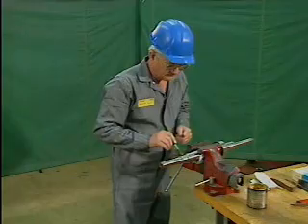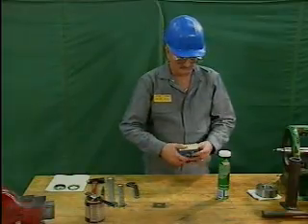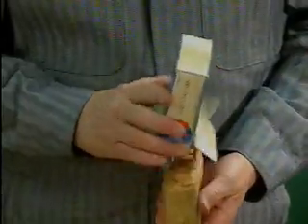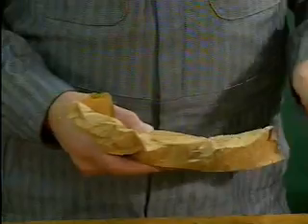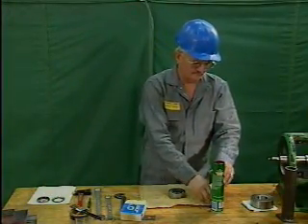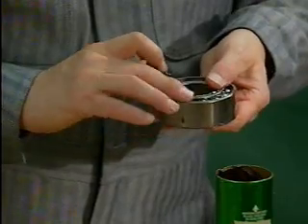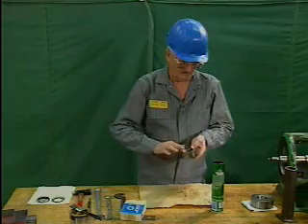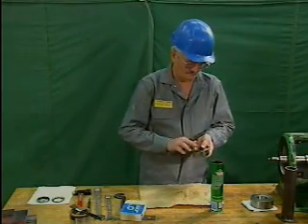The next step is to prepare the shaft by applying a light coating of lubricant. Once the shaft is prepared, the mechanic unwraps the new bearing. To avoid getting them dirty, new bearings should be left in their protective packaging until they're ready to be used. Since this is not a sealed bearing, the mechanic must pack the bearing with grease by hand before it is installed, using a grease recommended by the equipment manufacturer. When packing by hand, the bearing should be packed one-third to one-half full to avoid overfilling.